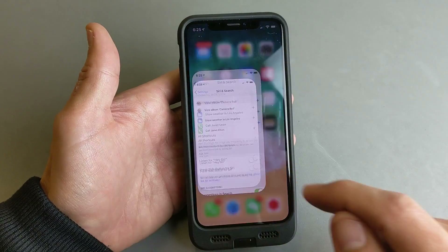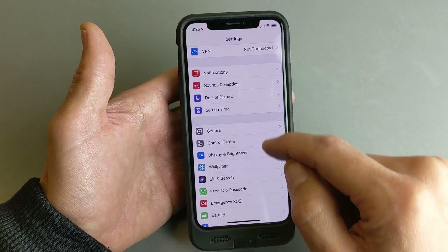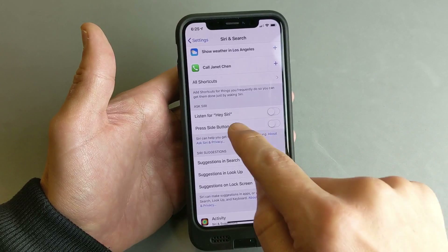First thing is go ahead and go into your settings. And then from your settings, you want to scroll down and look for Siri and Search. Tap on that.